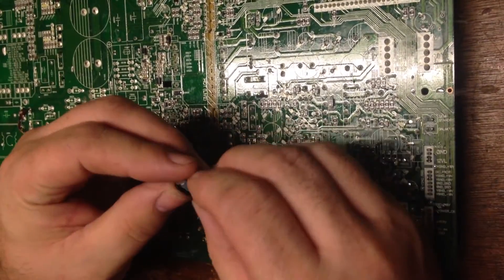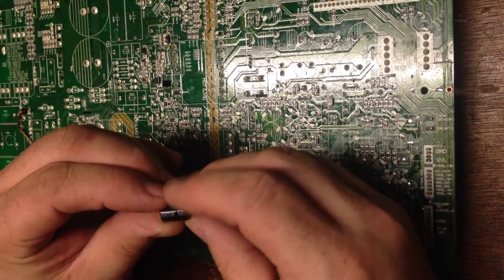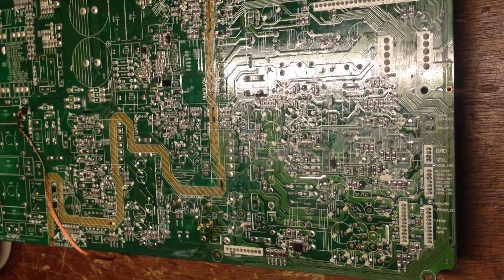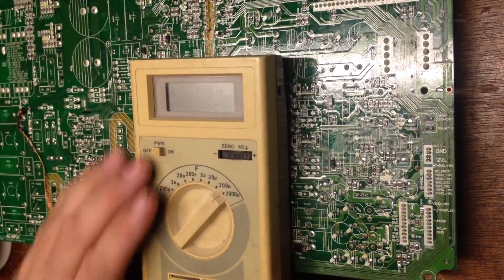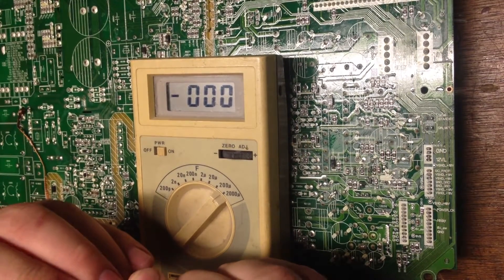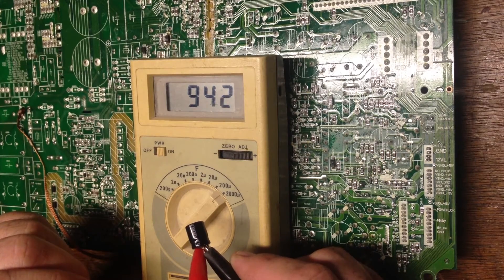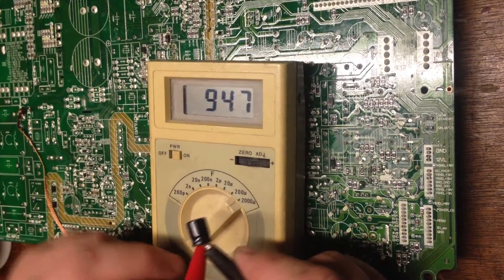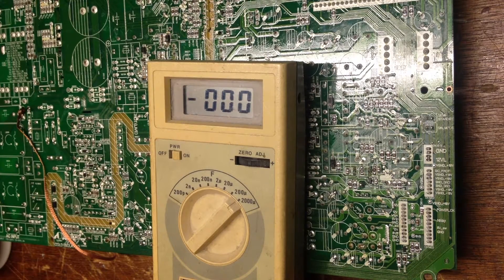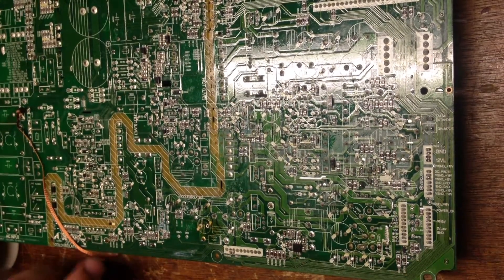So what do we got here? Value on this — it's a 1000 microfarad at 10 volt. In that case we can use this particular meter to check it. It seems to be reading okay — well, actually, hold on. At 944. Technically it's okay, but I don't like it. And I have replacements, so guess what — that's going to get replaced.